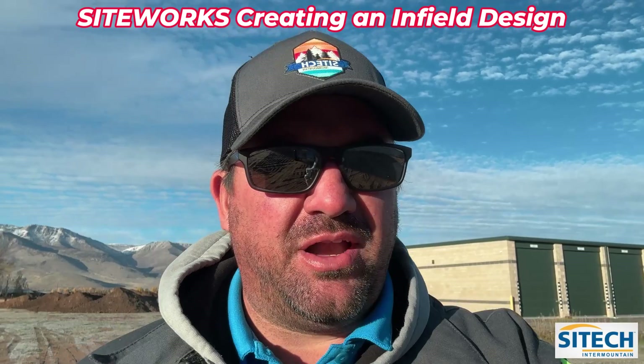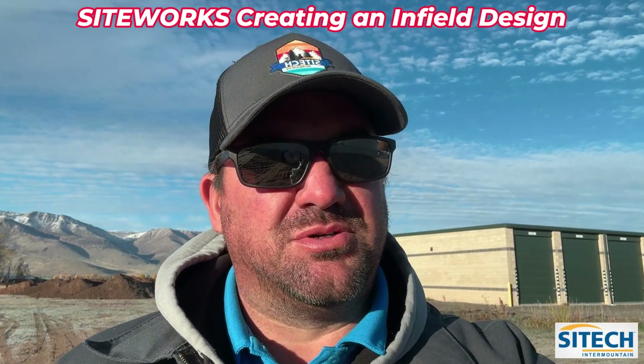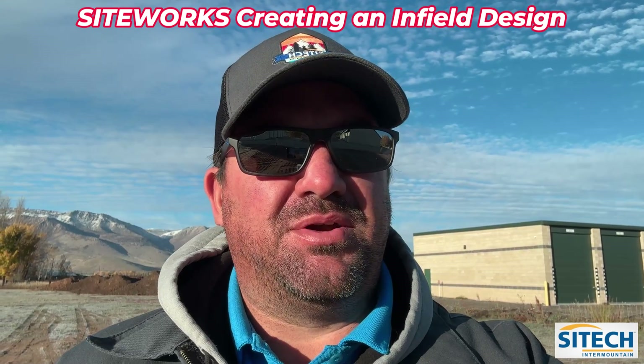Welcome back to SiteTech Intermountain training videos. In this video we're out on site with one of our customers, Post Asphalt. We're going to show you how they are setting up their job site.